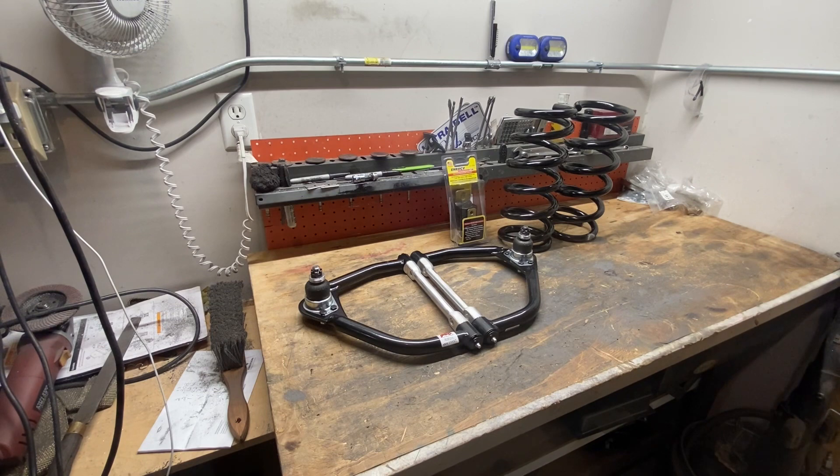I bought these tubular upper control arms from Speedway years ago — like five years ago — with the intention of putting them on the Blazer with two-inch lowering spindles. I've nixed that plan. If you guys go to the Street Racing Channel — the SRC channel — there's a good video where they talk about the S10 that Billy the Kid races and how in an S10 chassis, or pretty much any chassis, the worst thing you can do for drag racing is to run a drop spindle.